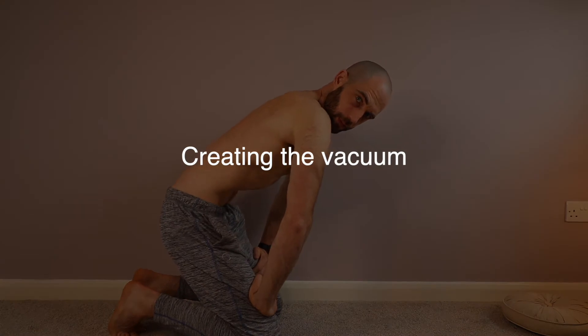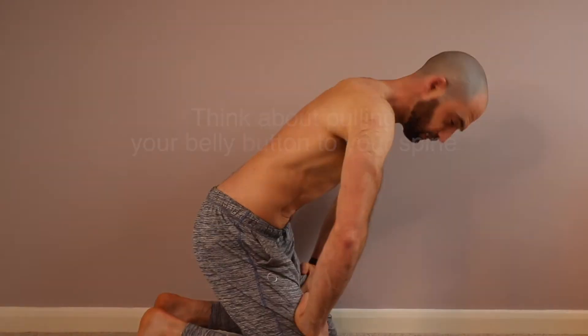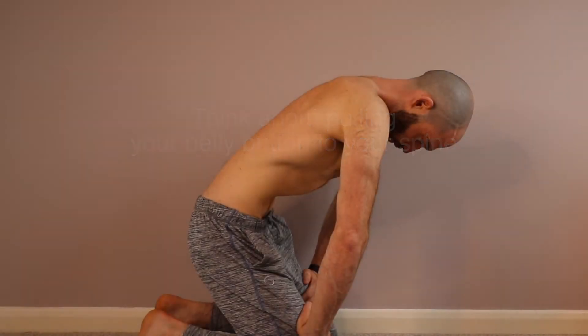For the final exhalation, think about doing a strong inhalation but without allowing any air to come through your nose or mouth. Breathe out fully — it can help to lean over. I'll show you from the front this time. Notice how I put my hands internally rotated on my thighs to apply a bit of pressure. Exhale fully, squeeze the abdominals, and then think about drawing up and applying pressure on the quads.